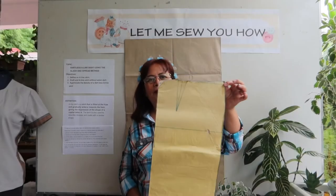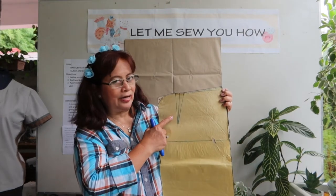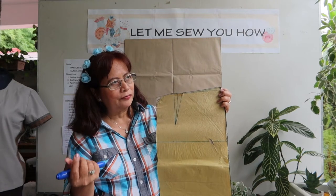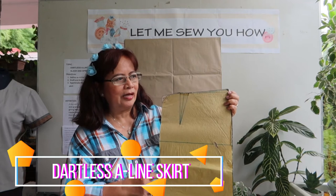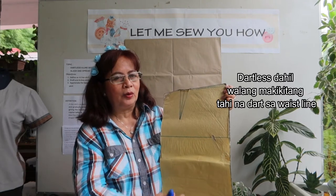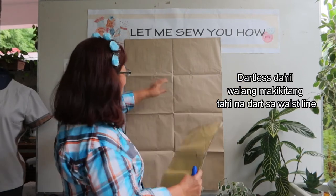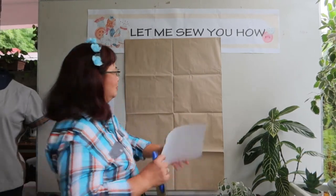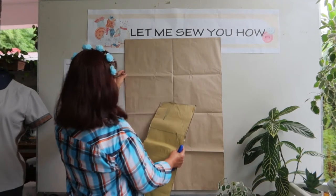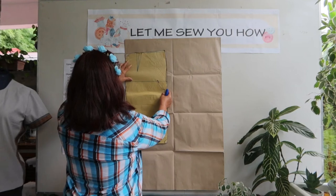This is our basic skirt pattern, and you will notice that we have a dart here. Our lesson for today is dartless — a dartless skirt — but it will become an A-line shape. So we will trace this first. I will be using pattern paper because after tracing, we will tape it. Using the edge of your pattern paper, trace this first.